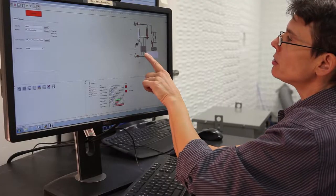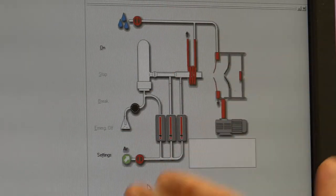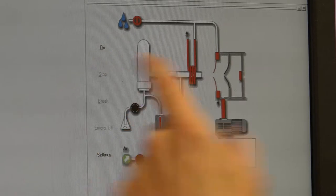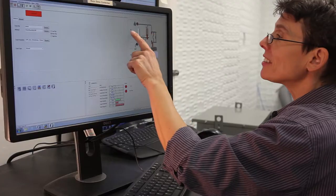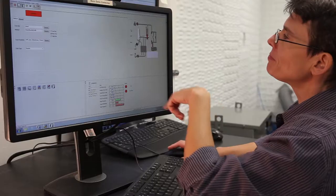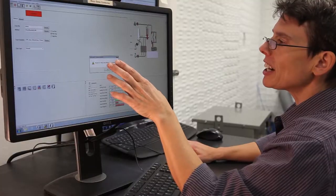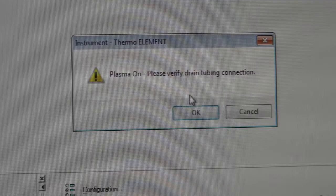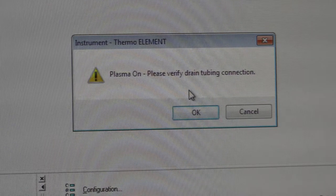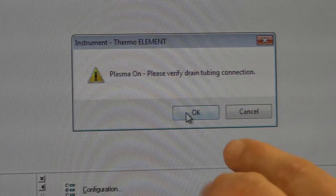Right now all of the flows show red, meaning off. The on button is highlighted, and that is the only thing you have to do to turn the instrument on. By clicking the on button, a dialog box comes up saying please verify the tubing connection — make sure that the instrument is ready to go piping-wise. Click OK. Now there's another dialog box for the peristaltic pump. If we were going to use solutions work, we would say yes, but we are going to laser, so we'll say no.